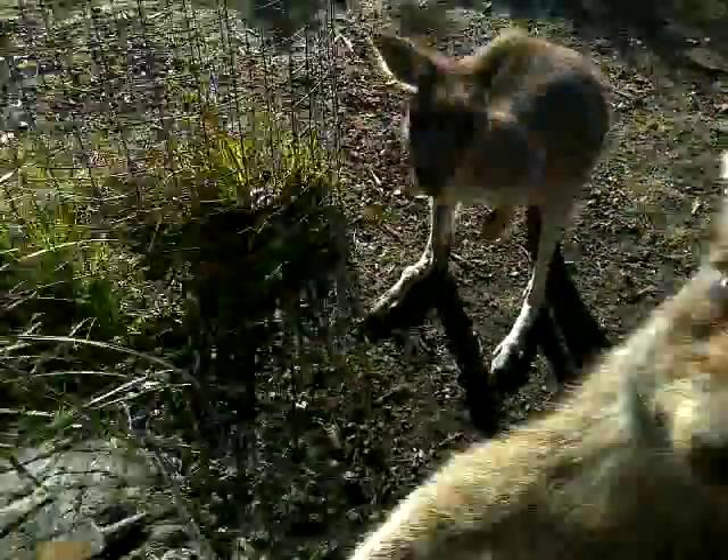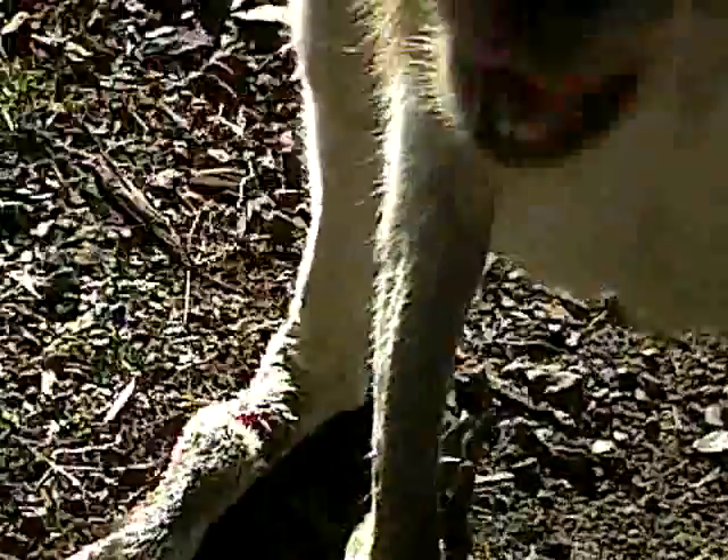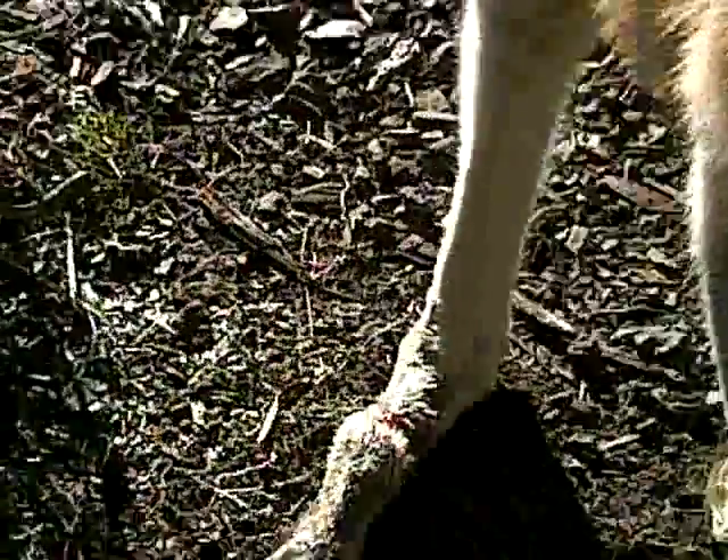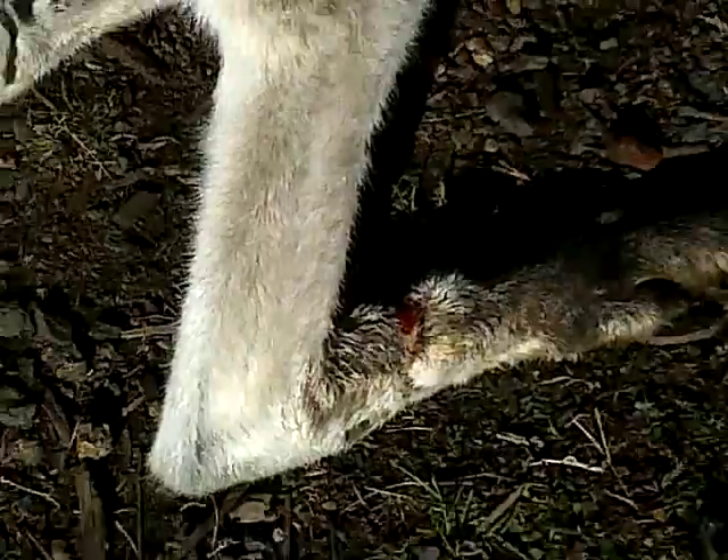Get out of the way. That leg is actually healing — as you can see there, it's granulating in from the edges. We're healing by third intention.